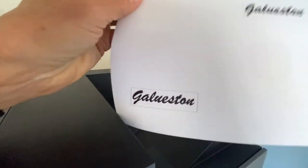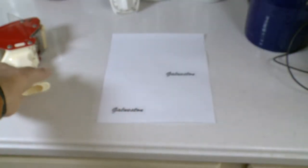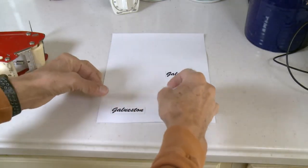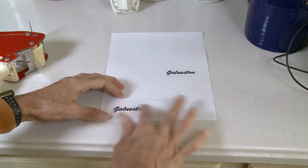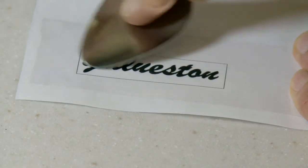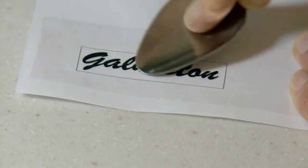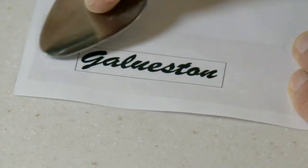I printed it on a laser printer — regular black on white, regular printer paper. Now you just take your paper, put it on a flat surface, and take some regular shipping tape — the kind you box up cardboard boxes with. Take off enough to cover the logo and apply it very carefully so that it's nice and flat. Then take a spoon and rub it so that all of that laser printer toner sticks really well to the tape. You'll be able to see how black it gets when it's really stuck. Just make sure you do that so it's all the way on there.